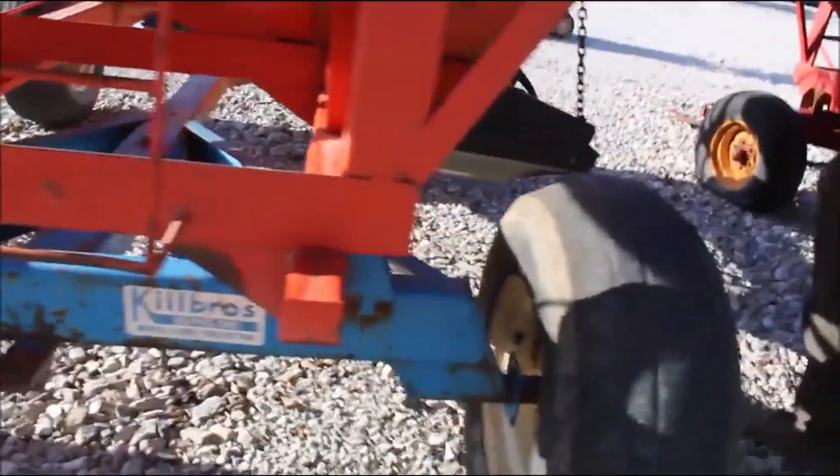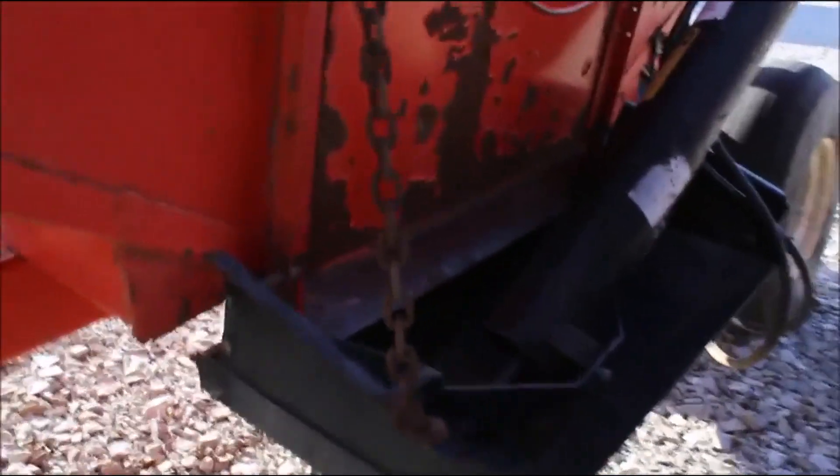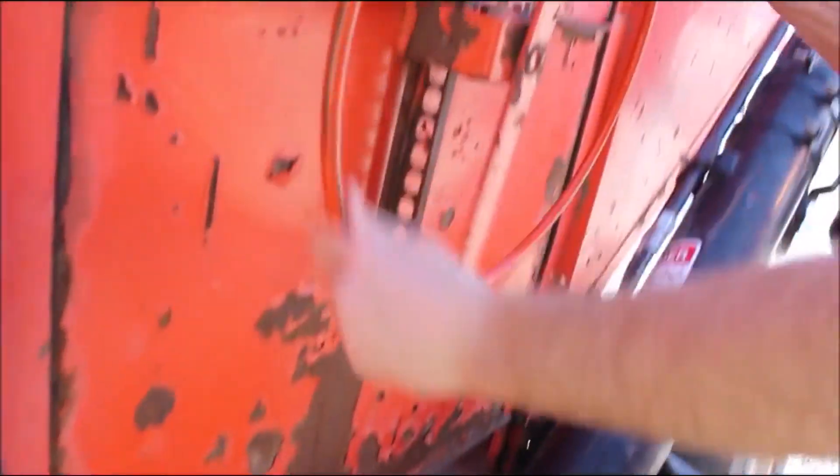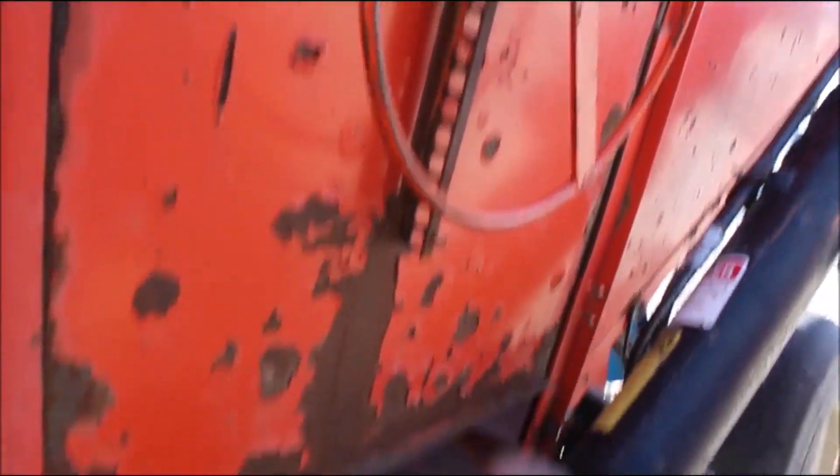Let's look inside and see what we've got. We've got a hydraulic auger with a spout, so they've probably been using this for seed beans. These beds, I believe — I'll measure it for you — I think these beds are like 300 bushel. They're 12 feet long and 90 inches wide.